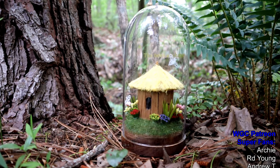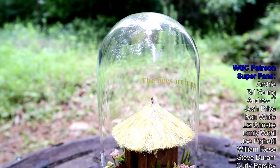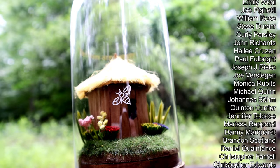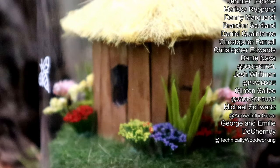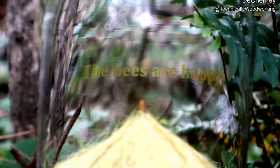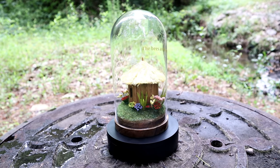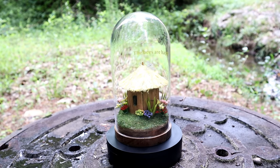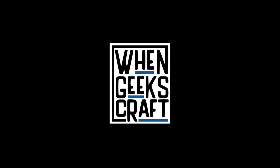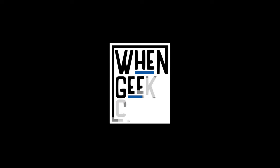I'd like to give a huge shout out to the When Geeks Craft Patreon community members — you guys bring Turi and I nothing but happiness with all your support. $2 a month gives you access to all of our files; $5 a month gets you that plus your name in all of our videos. The vinyl decals from this project will be available on Patreon, so if you want those files or any files from our previous builds, the link will be in the description. Look forward to some bigger projects soon as we move into the new house. Thanks everyone, and see you next time!